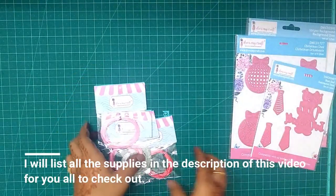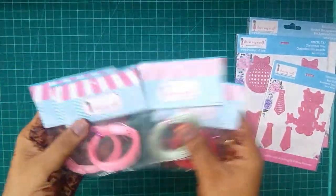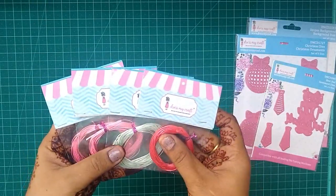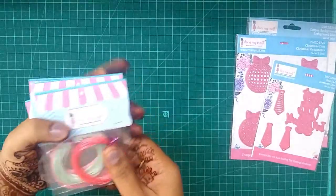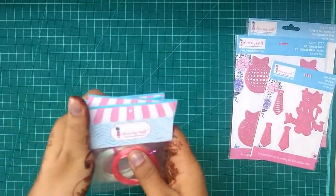Apart from that I picked up a few Saturn twine. Since this DT kit is for the month of November and you will be making a lot of Christmas projects, I think these reds and greens and a little pinkish hues would go very well with all the Christmas projects.